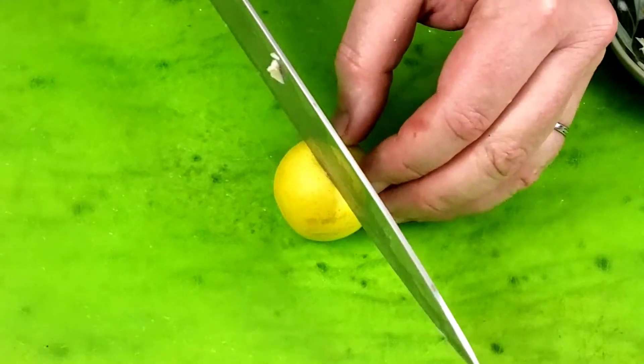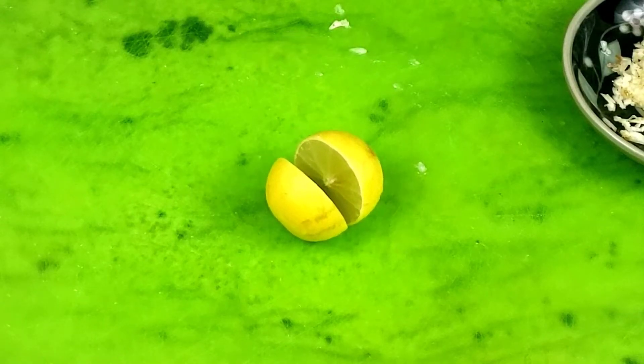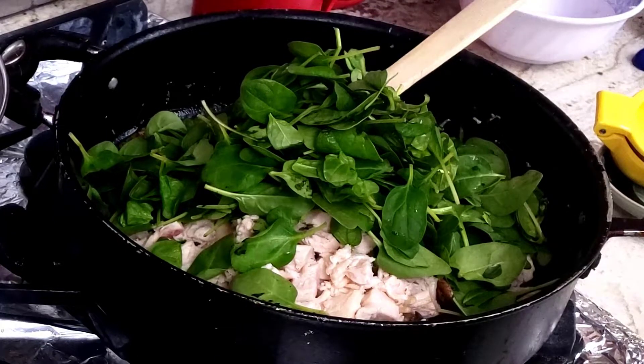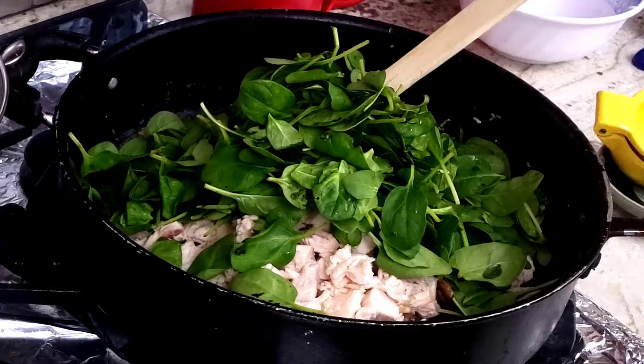Don't forget to slice up that lime to get it ready for the squeeze into the sauce later. As for the spinach, I'm not going to prep it since I just bought one of those bags of tender baby spinach where it's already been prepped for you. No need to cut it up any smaller than that.